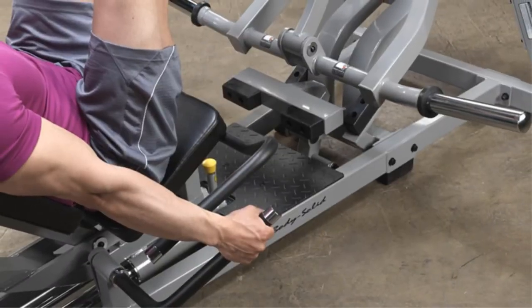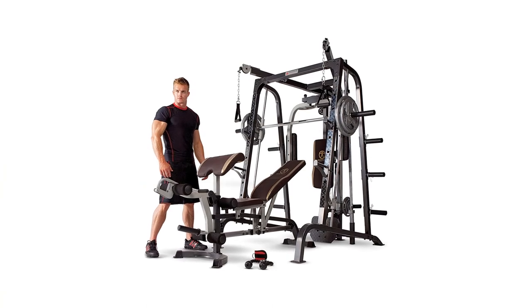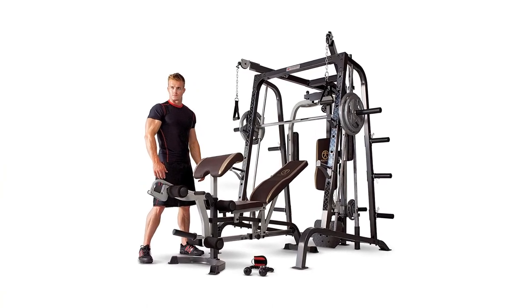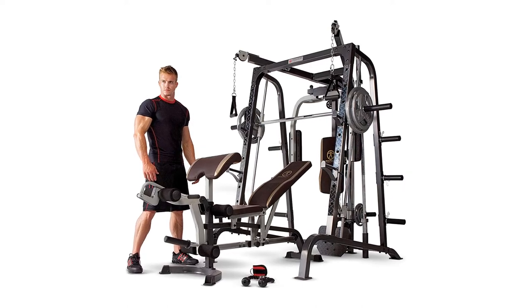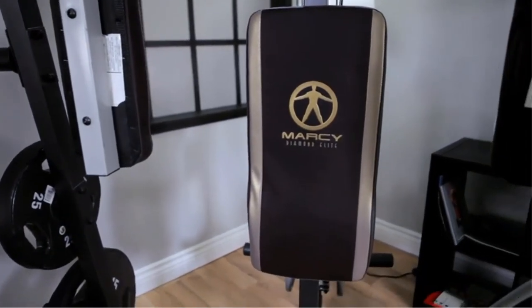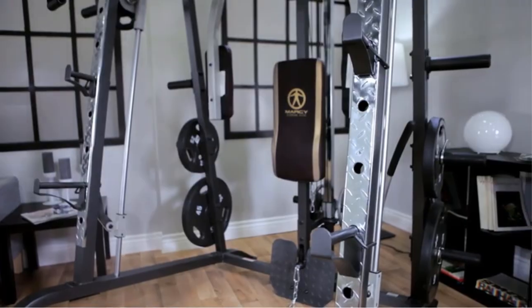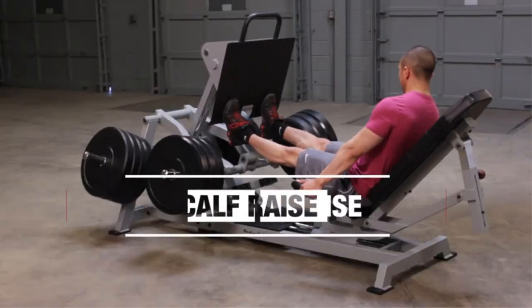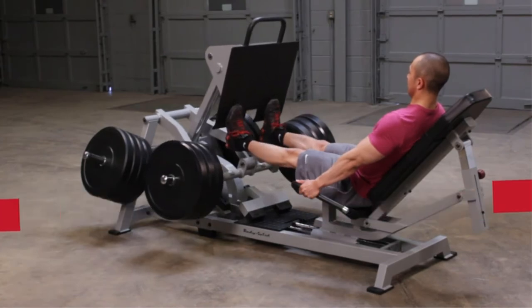You can adjust the shoulder pads of the Bodycraft F660 Leg Press Hip Sled to fit your height during squats. Due to the adjustability, the equipment can be used by people of all heights. When it comes to leg presses, the footplate is fully adjustable for different foot angles and leg lengths, helping you achieve your desired level of comfort. When you want to do hack squats, simply fold the footplate out of the way.